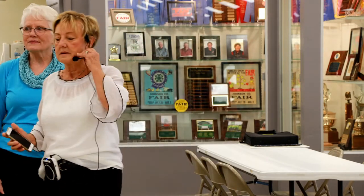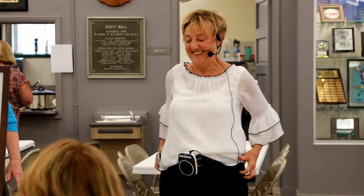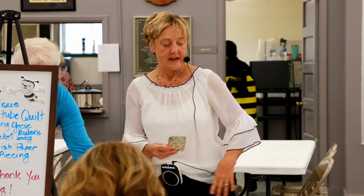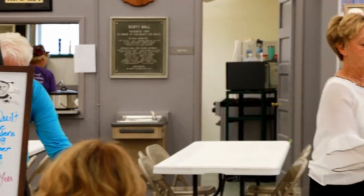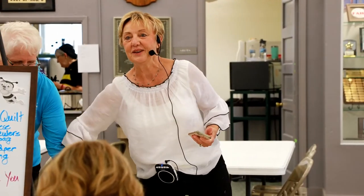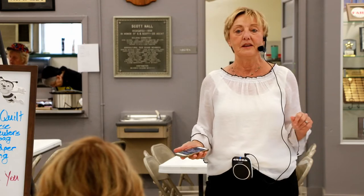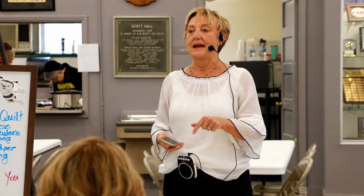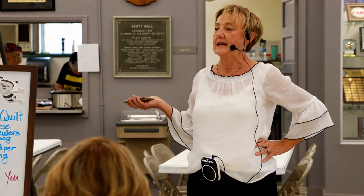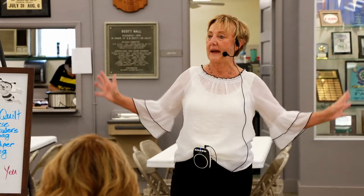Hi, everyone. I've always wanted to wear one of these. I have an opportunity of a lifetime for you today. I'm not only going to teach you a really cool and fast way to make a quilt, but then I'm going to give you an opportunity to come make that quilt, and we're going to give it to a child in November for a new Habitat for Humanity build. So this is like the whole package.